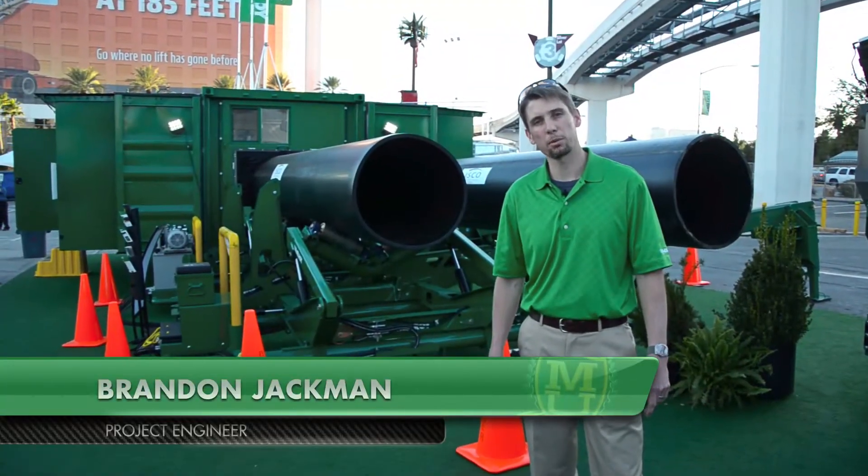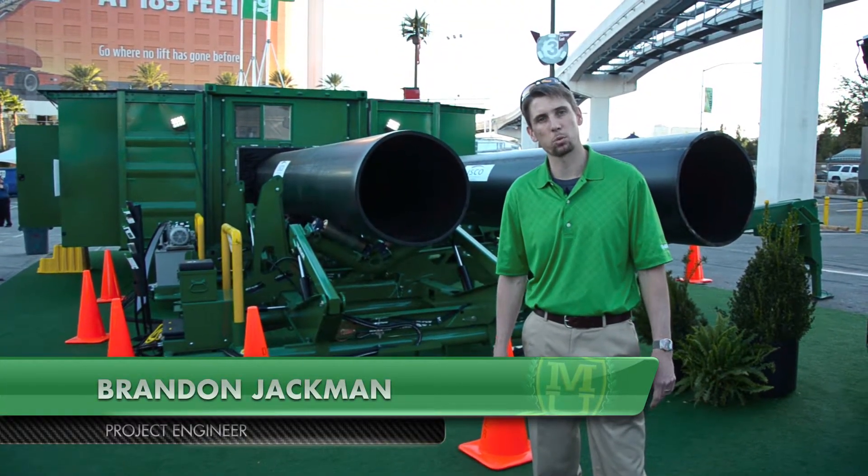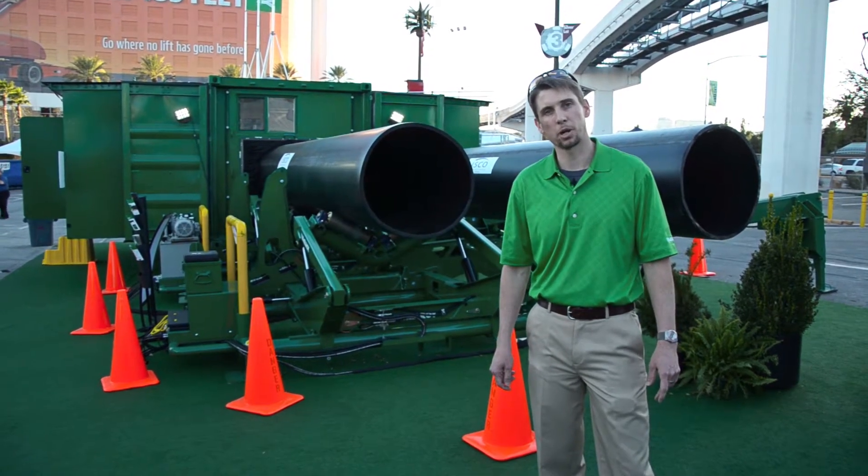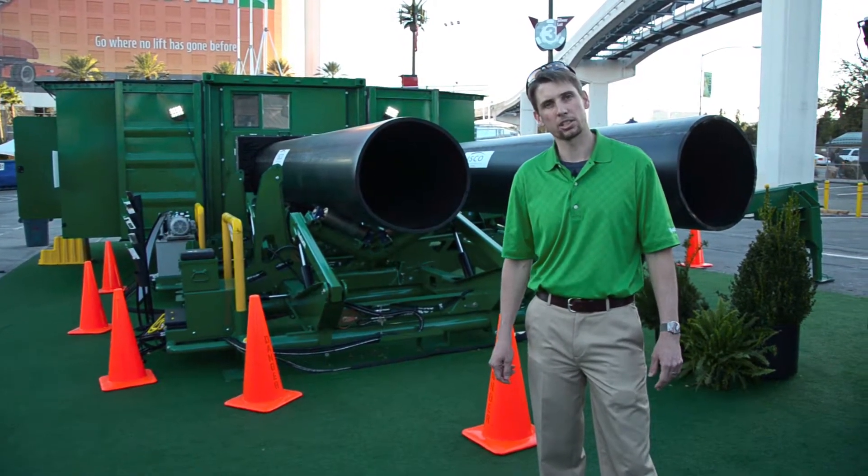Hello everybody. I'm Brandon Jackman with McElroy. We're here at ConExpo 2014. I want to show you a product we're introducing here at ConExpo — it's the QuickCamp system.